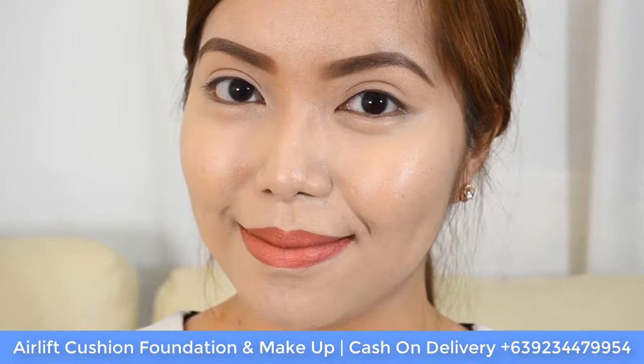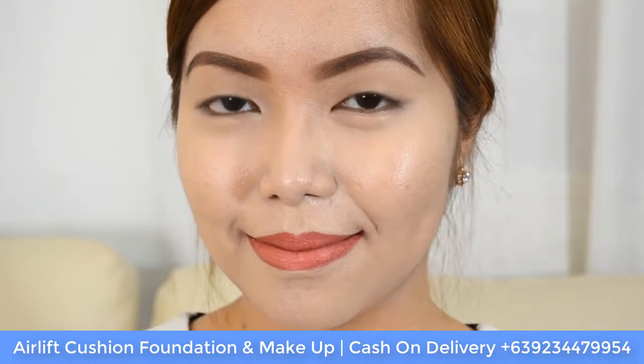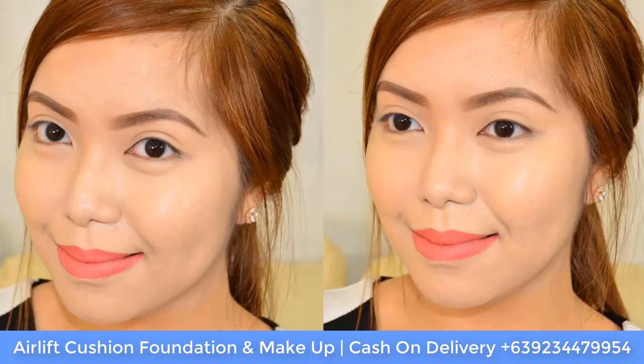Here is what the Air Lift Cushion Foundation looks like on my entire face. Keep in mind to give it a few seconds or minutes to blend and marry into your natural skin color. I went ahead and finished my entire makeup — I added my brows, some mascara, a lip color, and did my contouring powder and a blush on the cheeks, and this is what the entire face looks like.